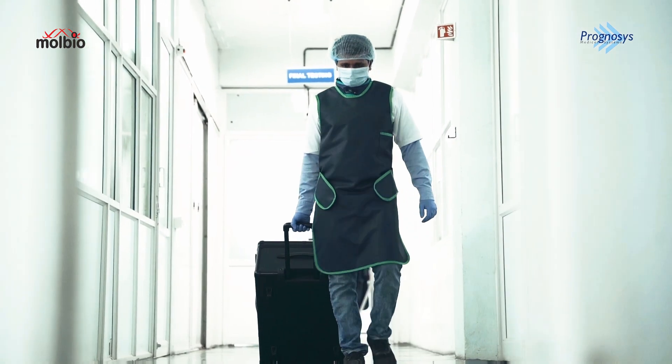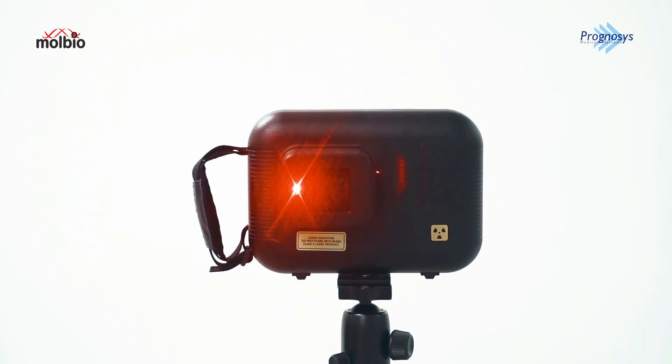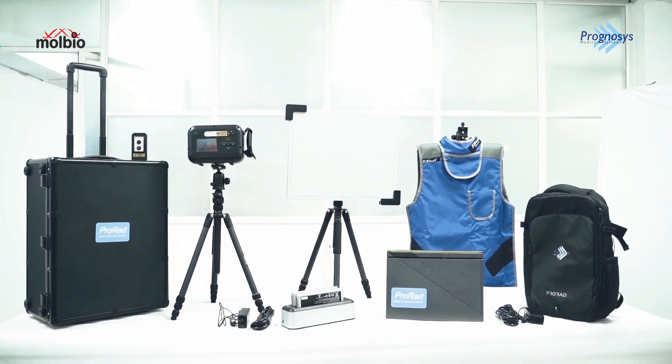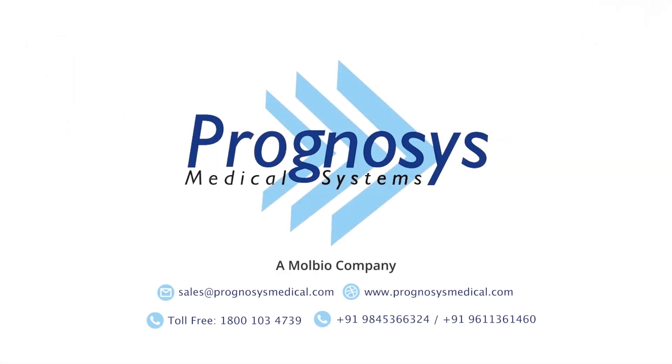The ProRAD Ultra Portable Handheld Digital X-Ray Device — portable, efficient, productive, and our most innovative product, offering a significant radiation dose reduction over any x-ray system. Designed and made in India. Contact us today and experience the future of x-ray technology.